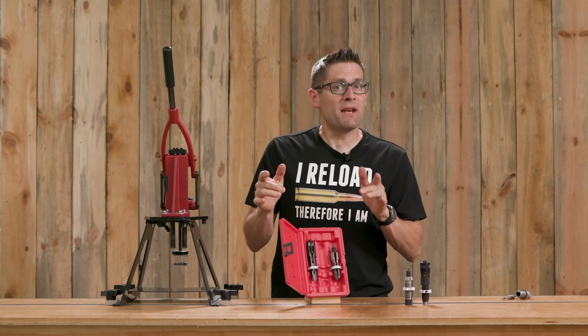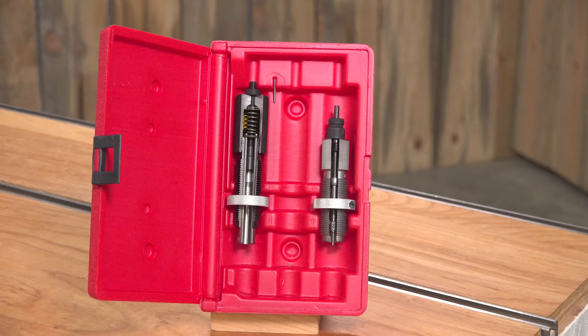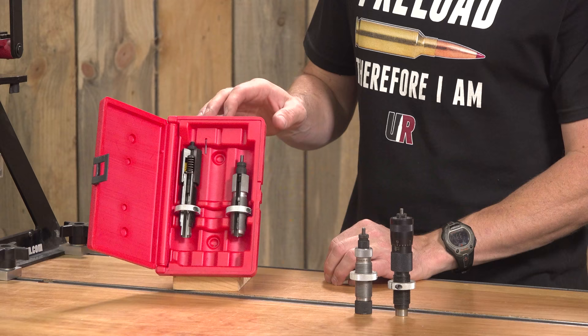In this video we're going to take a look at a couple popular types of Forrester reloading dies from the inside out. Gavin Gay here from ultimatereloader.com. What I've got here is what Forrester calls their demo die set. This is a specialty product for marketing purposes and it really helps to communicate visually some of the unique design details that are built into Forrester dies. This demo die set is 30-06.